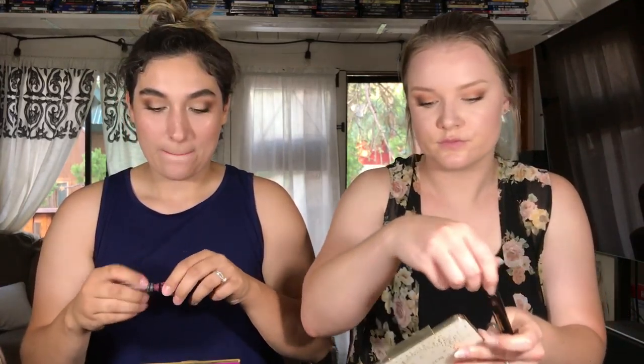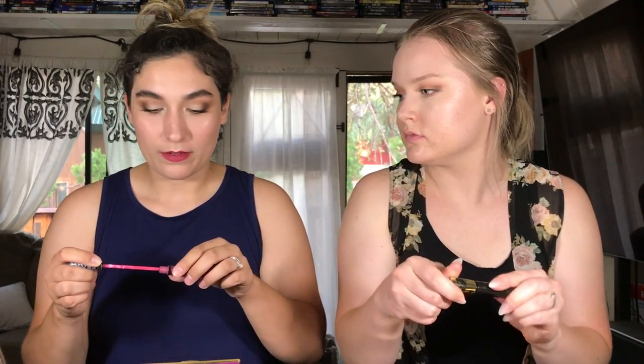That was way redder than I thought it was. Mistakes have been made but it's fine, we're going to work it out — that's what this video is about, making it work. That was the ELF Matte Lip Color. I'm going to try and pink it up a little bit with the Marc Jacobs gloss — I could have sworn it's called French Tickler. Oh, French Tickler!